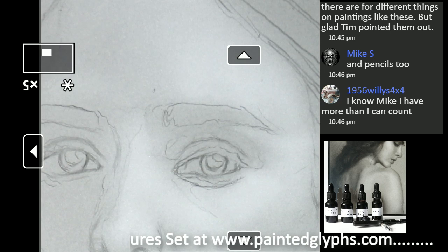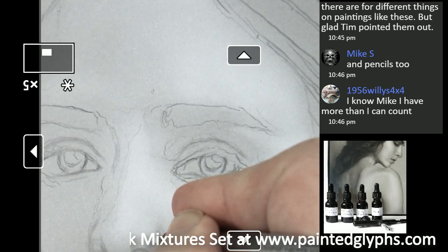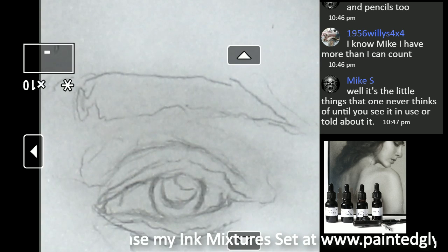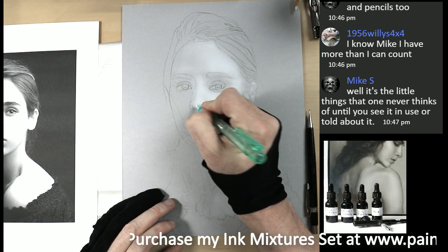I'm pretty happy with that, so let's continue doing some subtle erasing here and there. Right here — we can use the larger eraser for this larger area. There we go — right here we can erase this very subtle shadow shape. Erasing the white is another way of getting some detail.